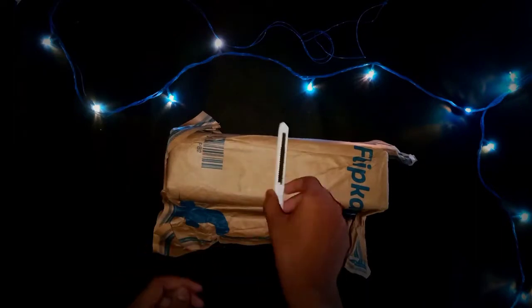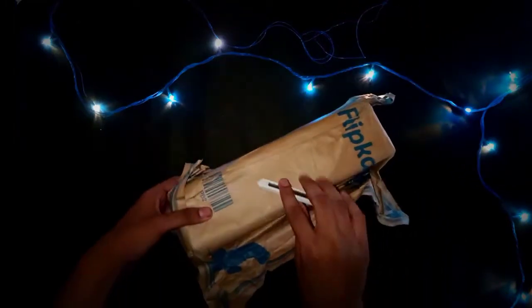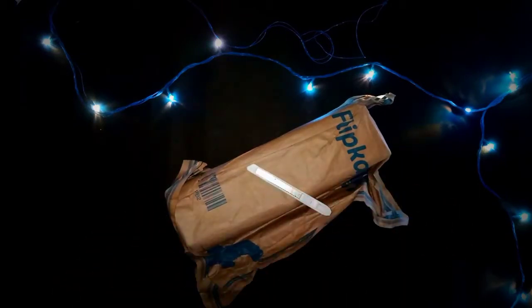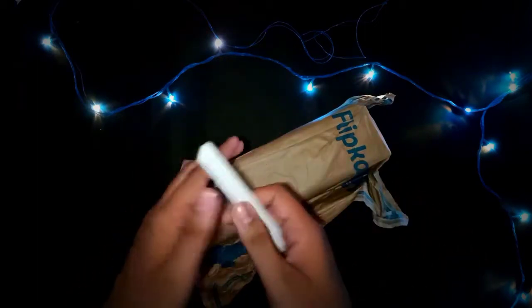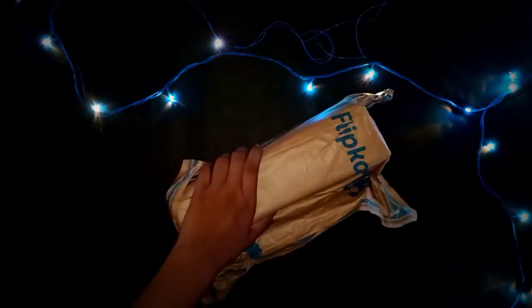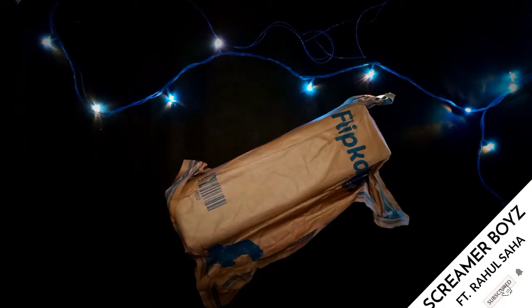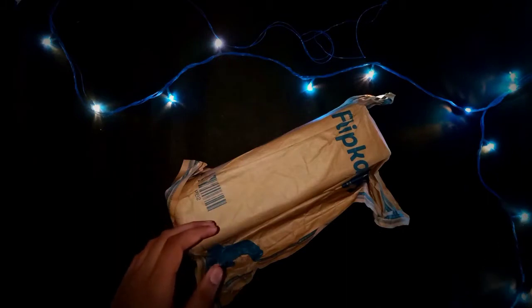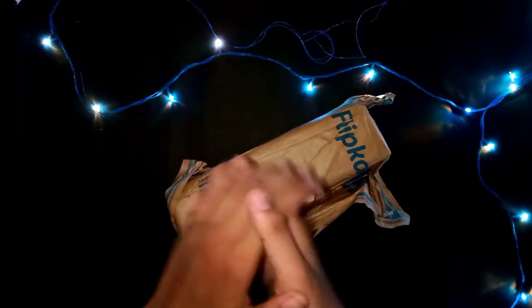Hello guys, today's video is very special because I am going to show you a parcel and we are going to flip it. The tripod is so nice and I am going to show you the setup. I will be doing a full review in this video, and you can find the video on my YouTube channel.